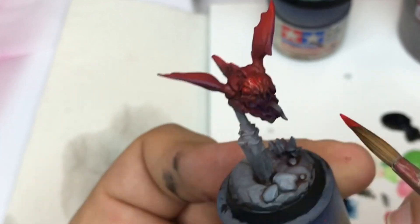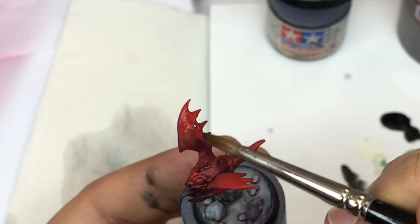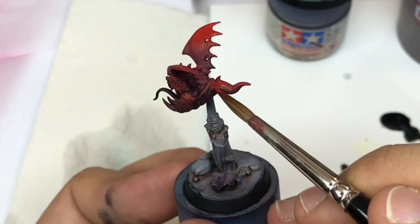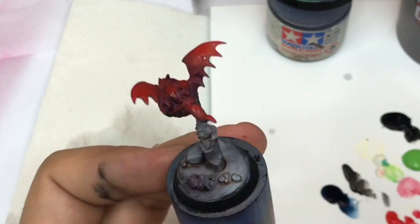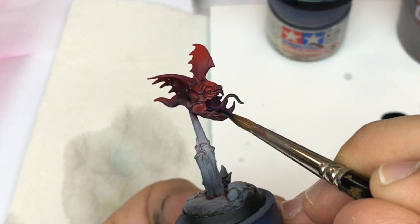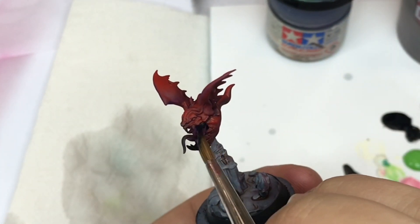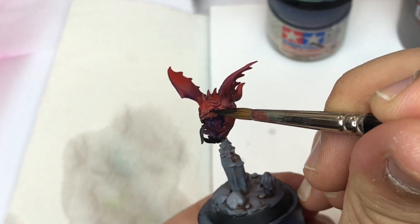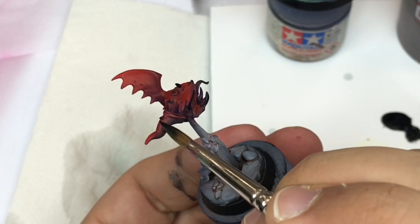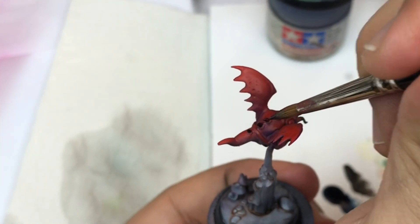Now I'm going to do the same on the flying squig — I'm going to add more and more pure red from Army Painter, and after that I'm going to add into this red once again more pure red to have very clear contrast. After that I'm going to use some orange, some points of orange, and into that a little bit of white to have a very very clear contrast.